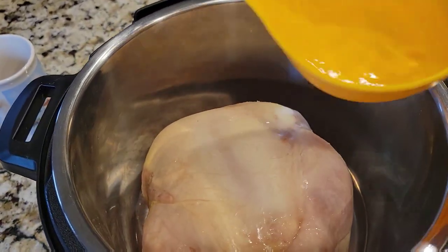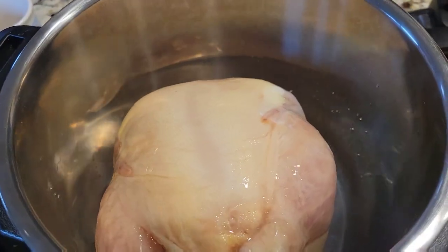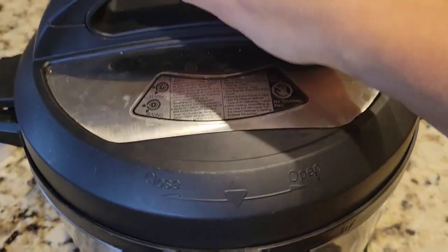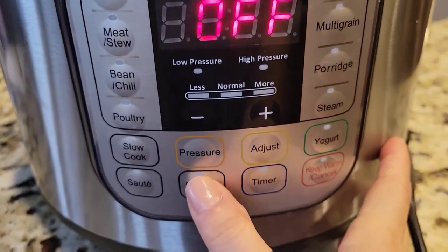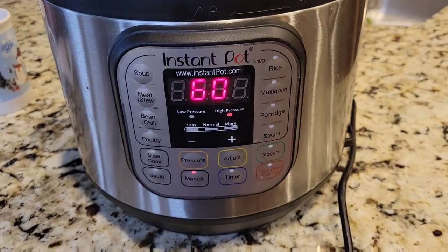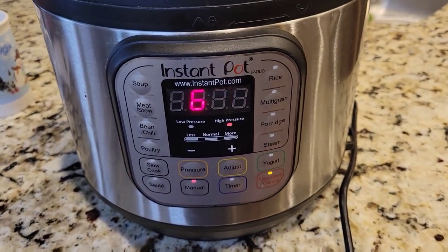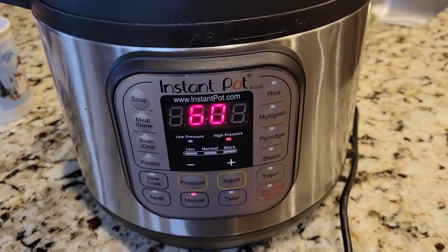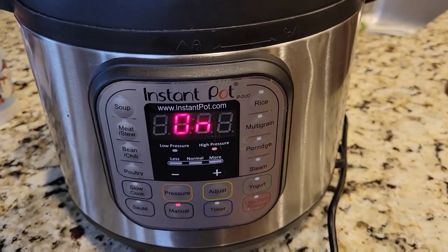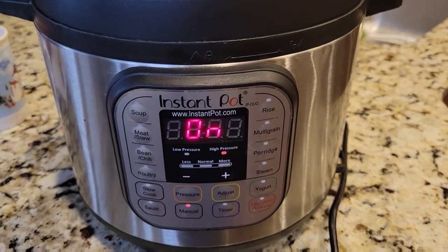Add a cup of water, give it some liquid, cover it. I like to follow Lisa from Farmhouse on Boone. She does this all the time where she takes a chicken — whether defrosted, that would be 45 minutes, or frozen, 60 minutes — and then uses the meat later on for chicken salad, soups, all sorts of stuff. So that's what I'm going to do.